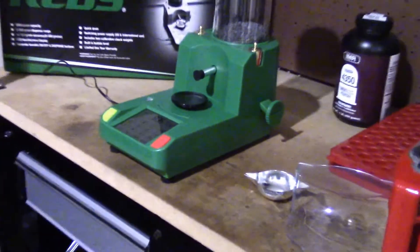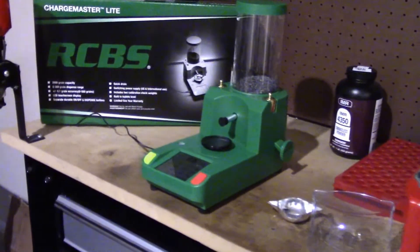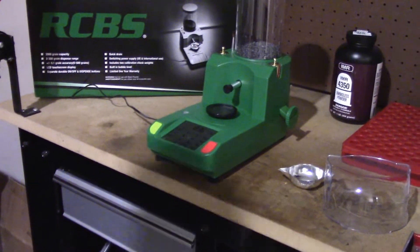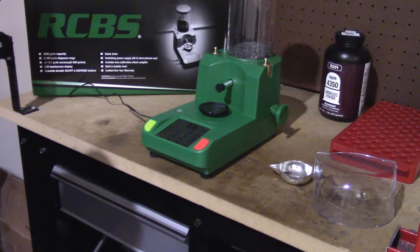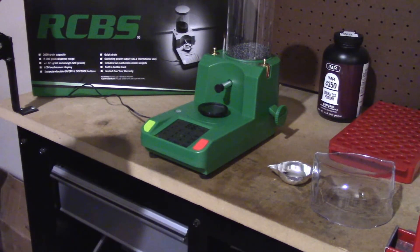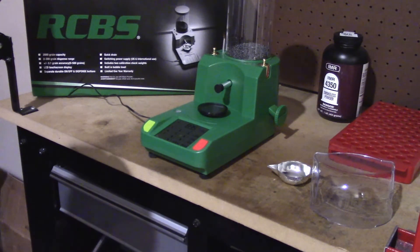Let me back out here — there you go, so you can kind of see it. You've got it on. You just press the on button, it pops on, and it'll count down from 99999 down to 1. Once it comes up, you've got some labels on there: Stable, Over, Under, Auto. It defaults to grains — you can actually change that in the settings if you want to.